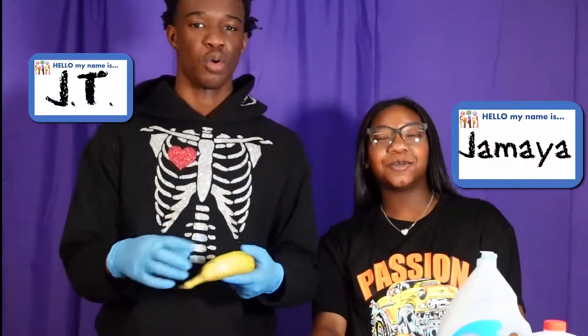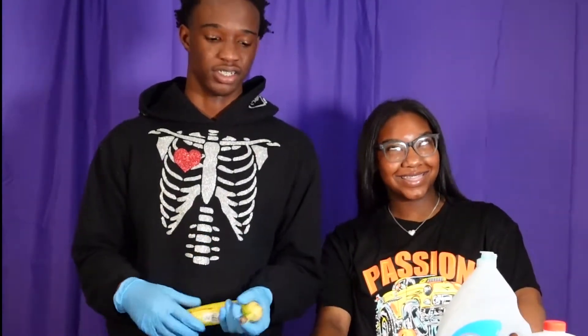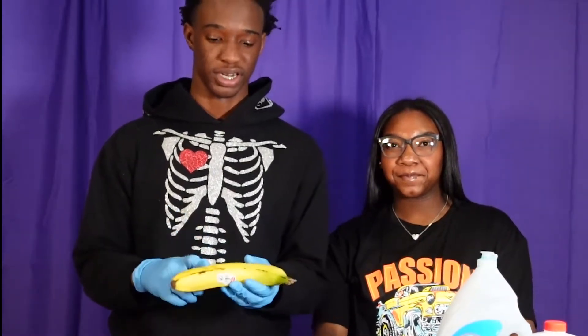My name is JT. My name is Jamiah. Welcome to CRSci. Today we are going to extract DNA from the banana.